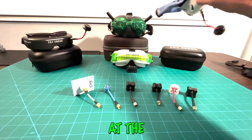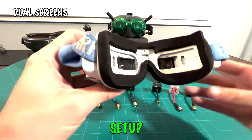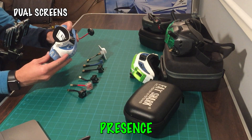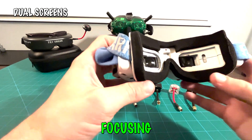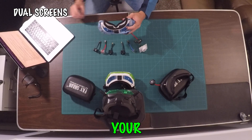We're going to start by looking at the screens. Most FPV goggles come equipped with dual screens, one for each eye. This setup provides a stereoscopic 3D view, enhancing depth perception and creating a profound sense of presence as if you're actually in the pilot seat. These two lenses play a vital role in magnifying and focusing the displayed image, creating an immersive feeling and improving image clarity by focusing the image onto your eyes.